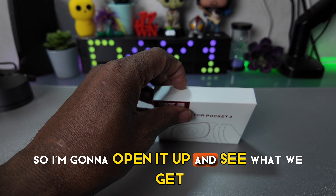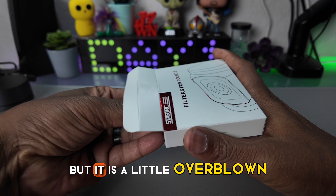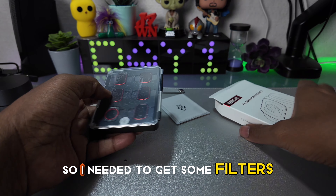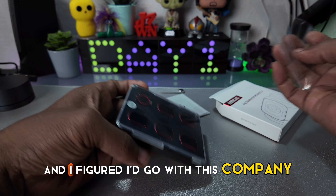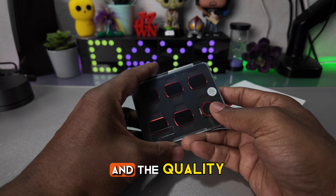So I'm going to open it up and see what we get in this box here. I really am enjoying this Pocket 3 but it is a little overblown, so I needed to get some filters, and I figured I'd go with this company between the price and the quality.